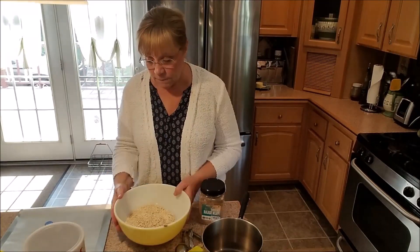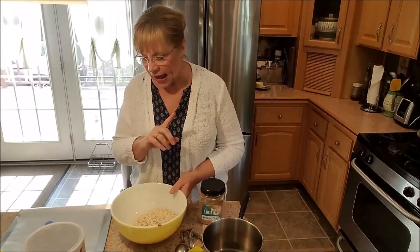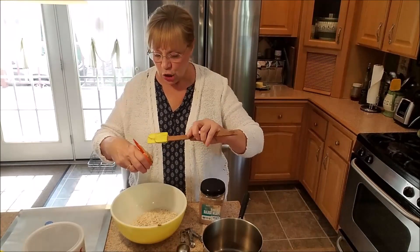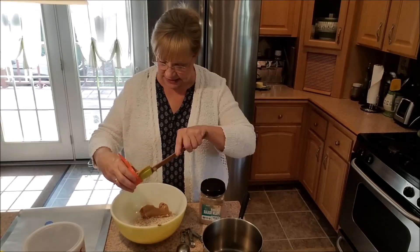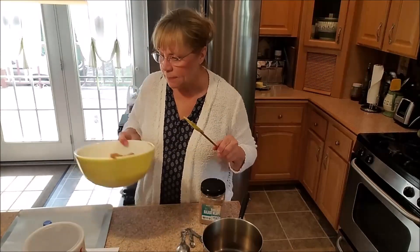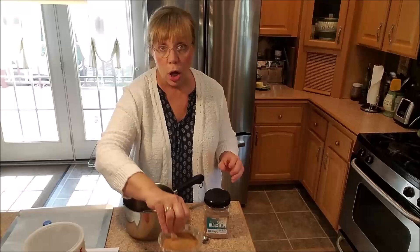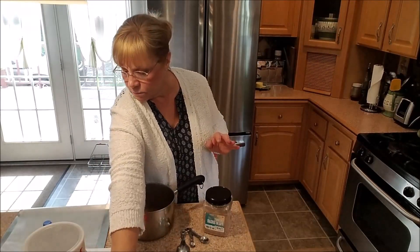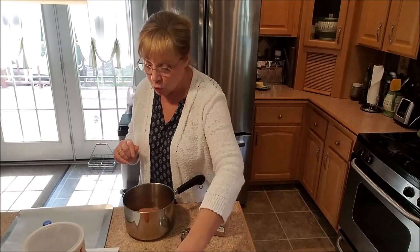We have three cups of gluten-free oats and I'm going to go ahead and add my nut butter — I call it nut butter because mine happens to be peanut butter, but maybe someone in your family has a peanut allergy and you'd prefer something else. We're going to set this aside, get out our pan, and add our coconut palm sugar which is a half a cup, and then we're going to add the cocoa powder.